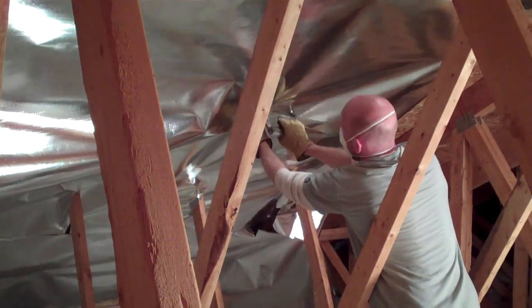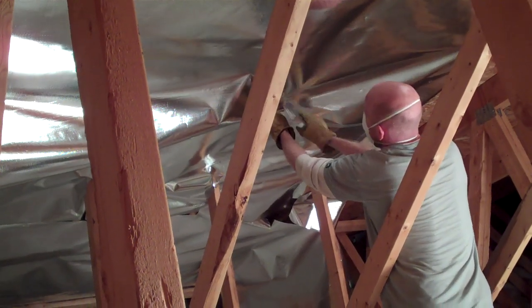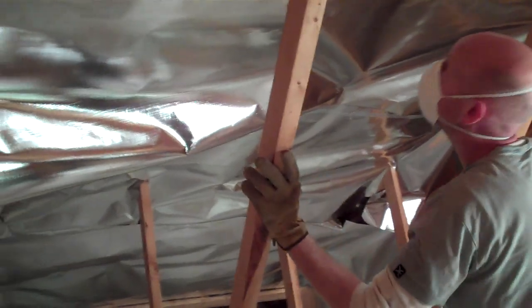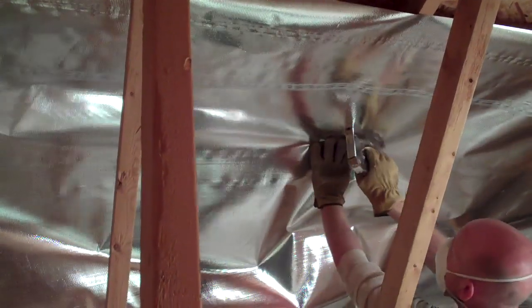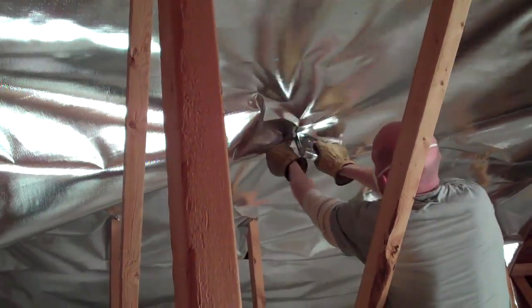We hope you enjoyed this video. This is how you install attic radiant barrier in a complicated truss built attic. For more information, visit us online at www.insulationstop.com, your leader in radiant barriers and reflective foil insulation.